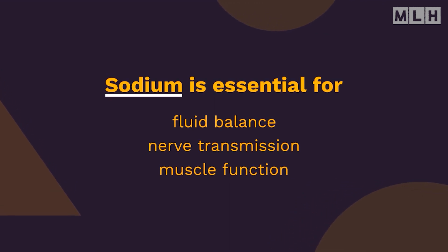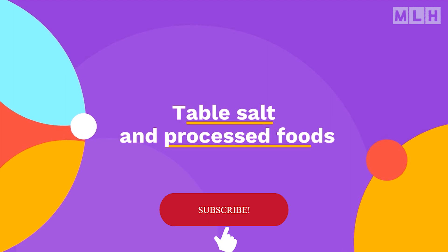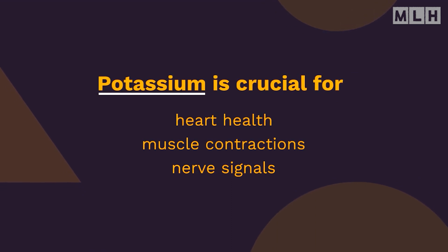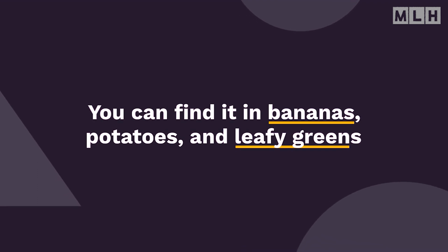Sodium is essential for fluid balance, nerve transmission, and muscle function. It's commonly found in table salt and processed foods. Potassium is crucial for maintaining heart health, muscle contractions, and even plays a role in nerve signals. You can find it in bananas, potatoes, and leafy greens.